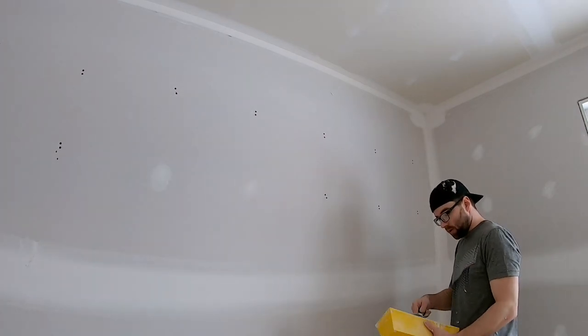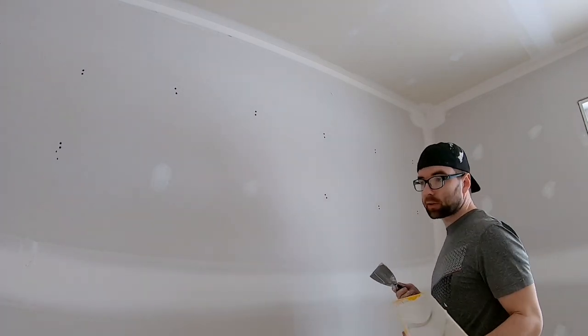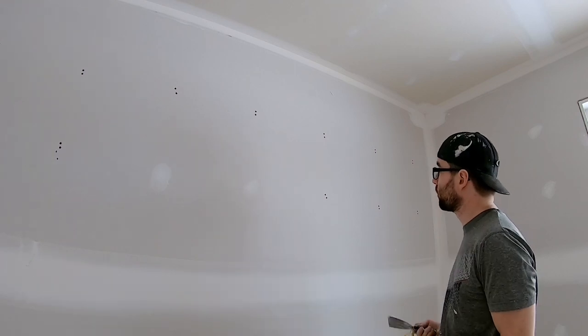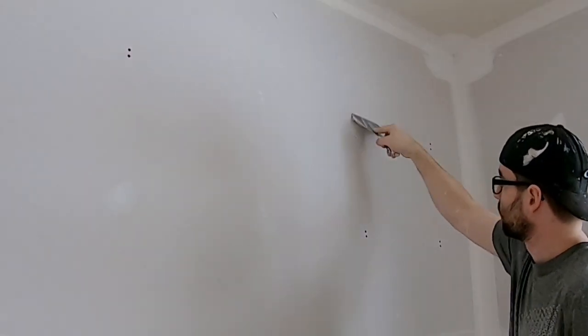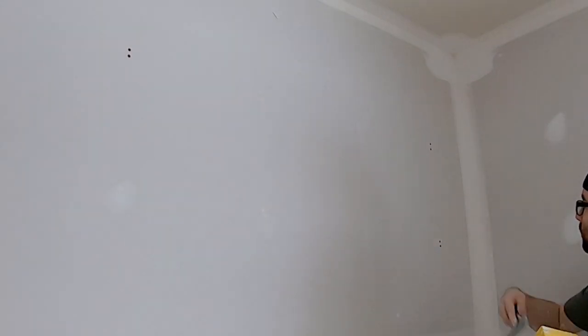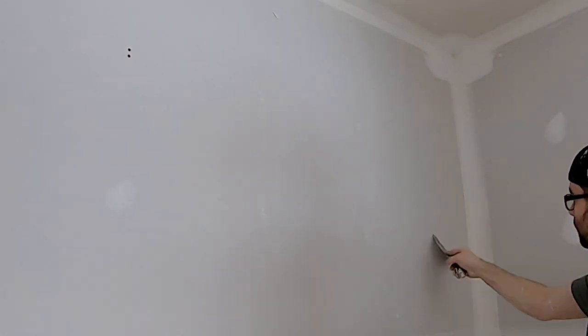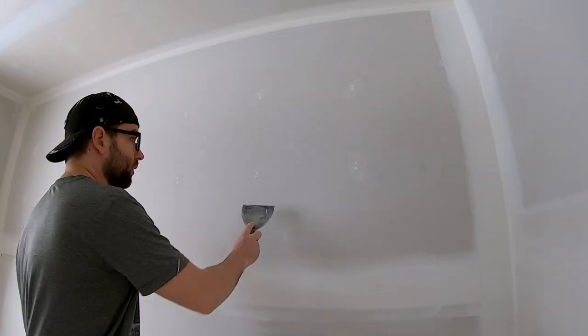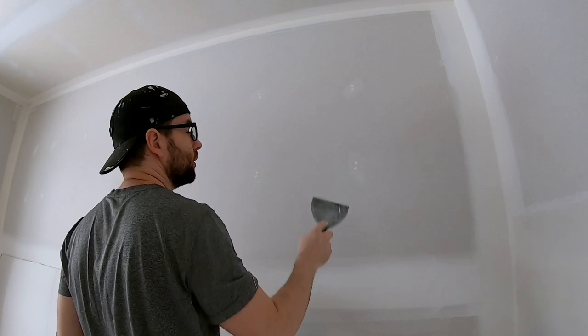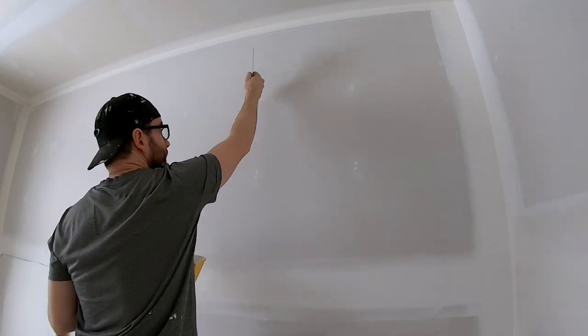This is going to be a really short video on how to coat screws. It's going to be short because it's just really straightforward. Grab some mud, push it in like that. You're going to want that to dry, and now when that has dried, you're going to want to do your second coat.